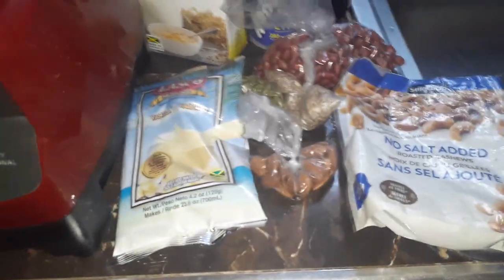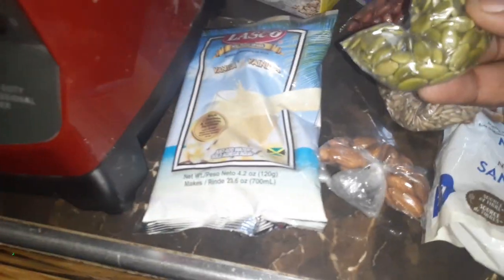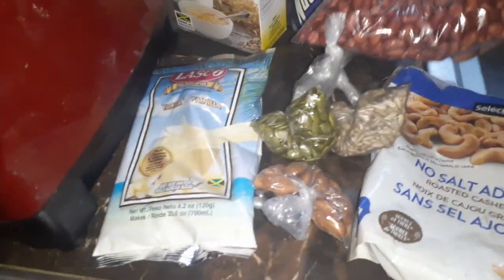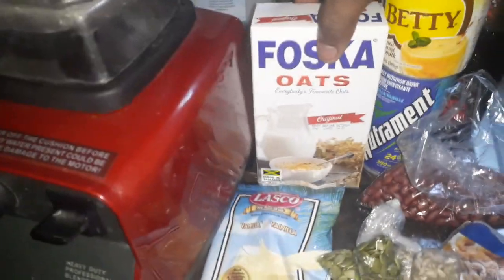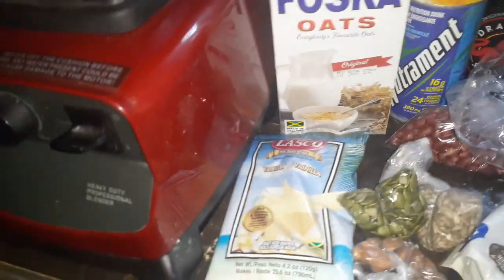Today we are going to do some power juice, some power punch. We have cashew, almond seed, sunflower seed, pumpkin seed, raw peanut, and oats right here. We also have some nutriment, one dragon, and lasco. If it doesn't come out the sweet taste I want, I'll tip a little bit off.